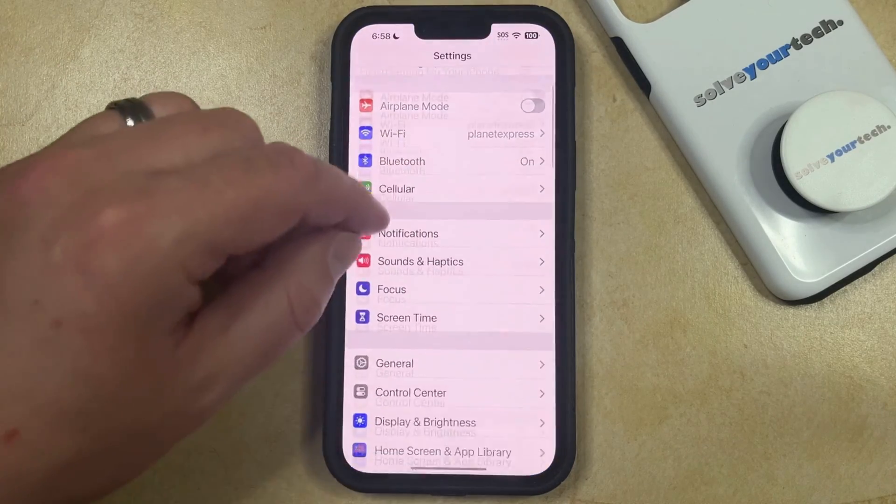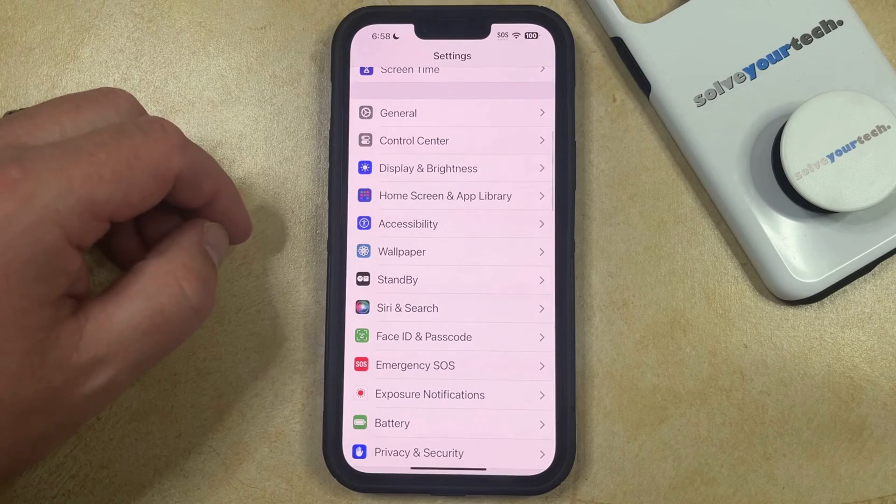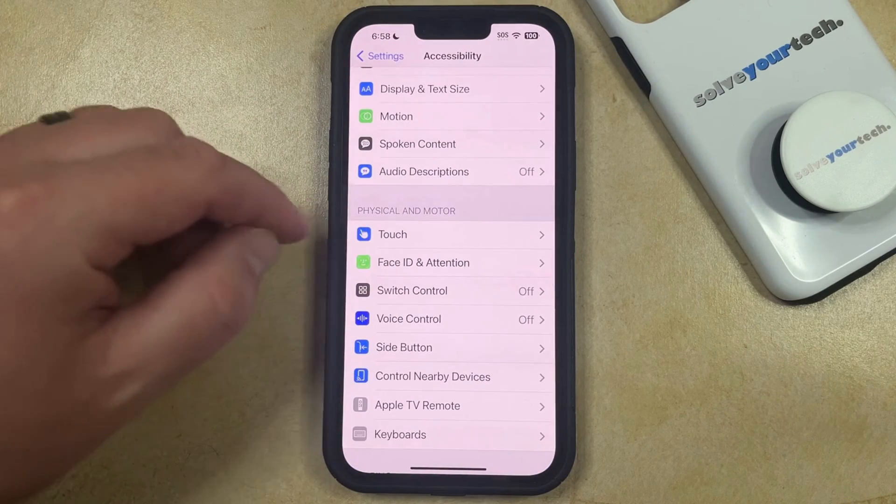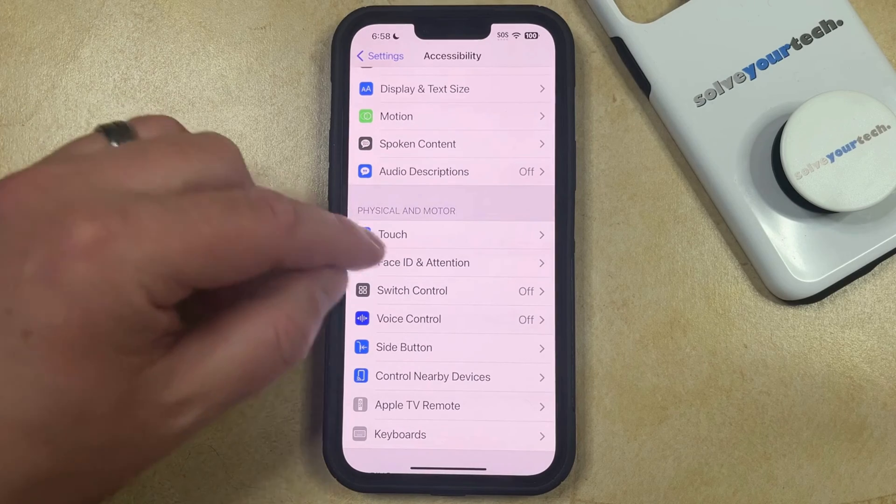You can then scroll down and select Accessibility, and then you just need to choose the Touch option in the Physical and Motor section of the menu.